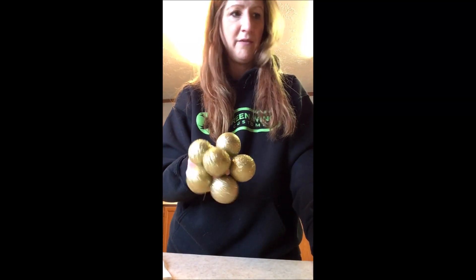There you go — you have your nice little poinsettia centers! Thanks for joining me and hopefully this helped you guys out a little bit. Thanks, have a great day!